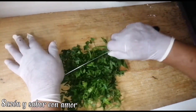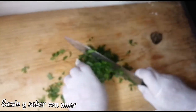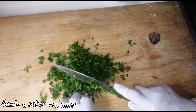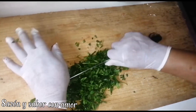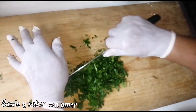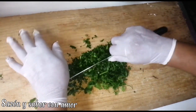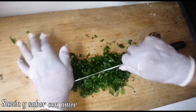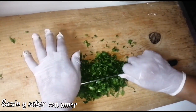We're going to chop our parsley very finely. If you don't like parsley, you can leave it out. This pizza has a very delicious aroma — it's very healthy and also economical. It's a great option for those who don't like eating flour-based foods.